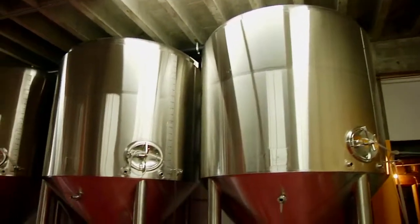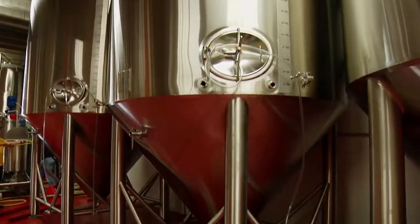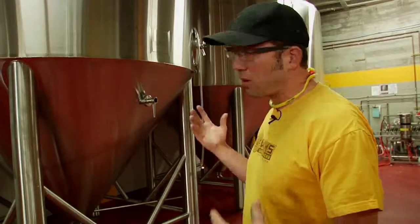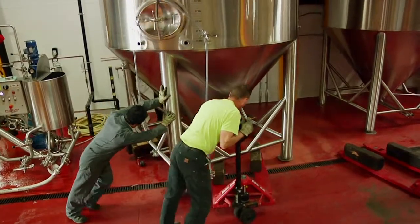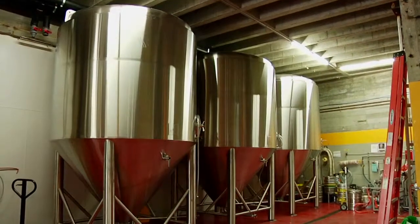We're going to start filling them next week. We've got to plumb them into the glycol so they can be chilled to control the fermentation temperature, and then they're going to be ready to be filled. The whole reason for doing it was to meet the demand this year for the can project — the cans, the four-packs, the 16s are really exceeding our expectations, so we have to be prepared. Looking upstream: new whirlpool tank in the brew house, three new 80-barrel tanks, a new semi-automated canning line, and a whole lot of beer to be filled. So that's it from Hopworks.